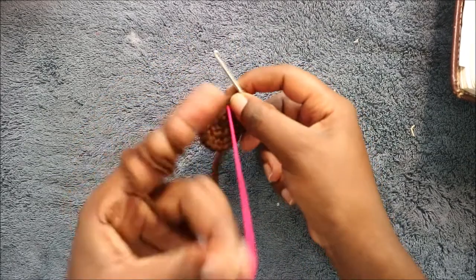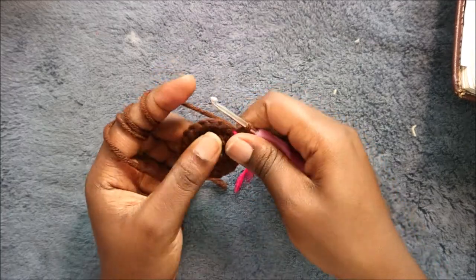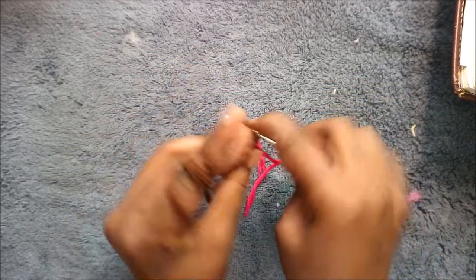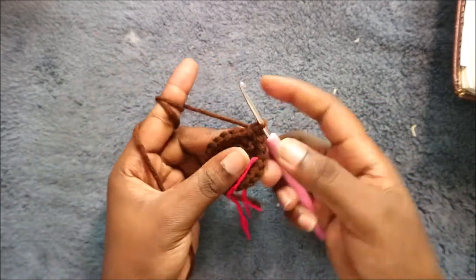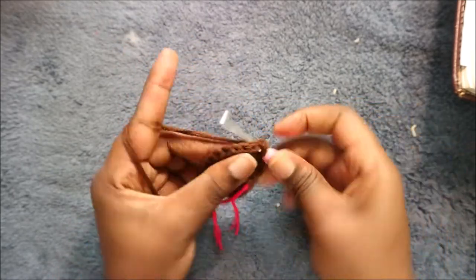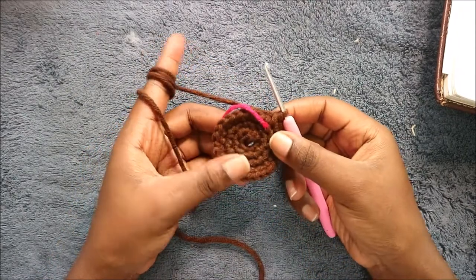In our fourth row we're going to do two single crochet then increase and repeat all the way around for a total of 28 stitches. So we're going to do single crochet one, two, and then increase. Keep repeating that — two single crochet and increase — all the way around.